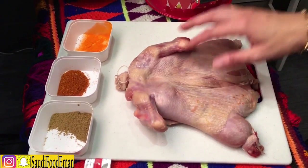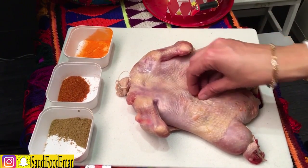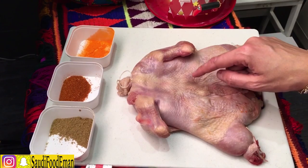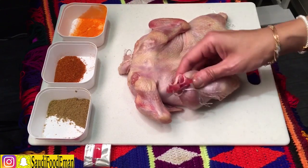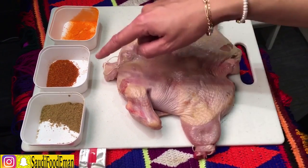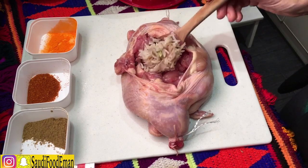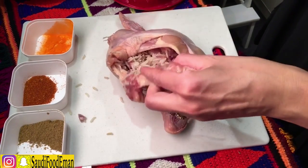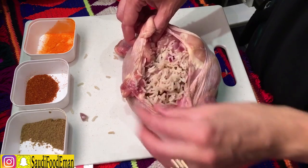Make sure the deboned chicken is totally dry — it's really important. You want the chicken to roast, not steam. If the chicken is wet it's going to steam and won't be good enough. Now we're going to stuff the chicken with the rice — add as much rice as you can but don't over-stuff it, otherwise the chicken will break.